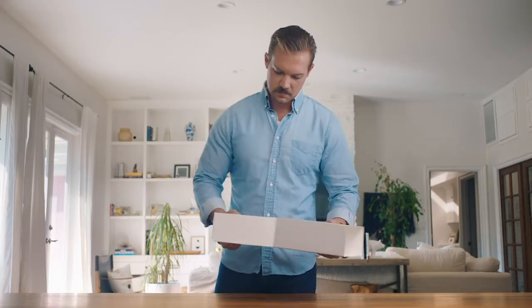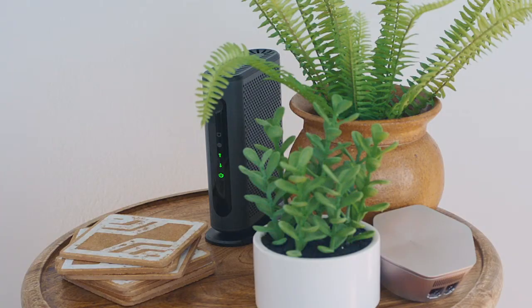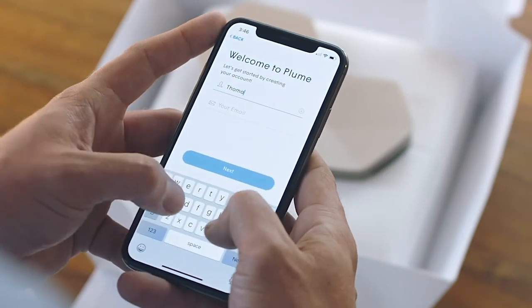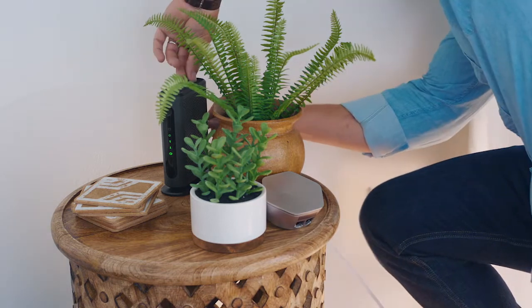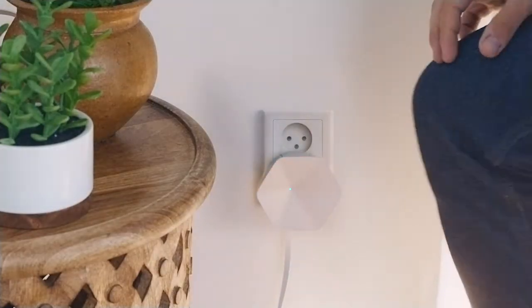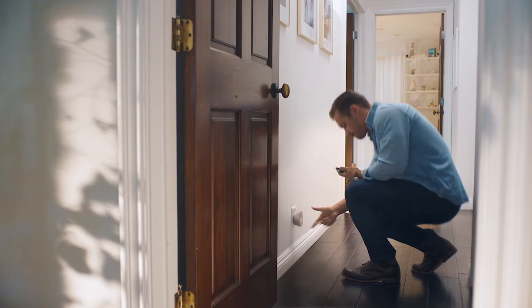So how do you set it up? To get started, you need an active internet connection and working modem at home. From there, installing your pods can be done in about four minutes with the Plume app. Use the app to create your Plume account and connect a Plume superpod to the modem. Once Plume is broadcasting and ready to discover more pods, you can spread the remaining pods around the house, being mindful of a few considerations along the way.